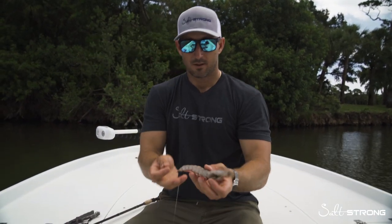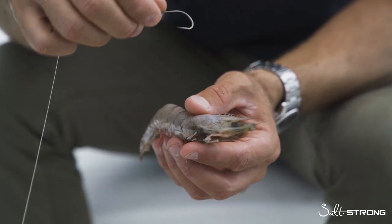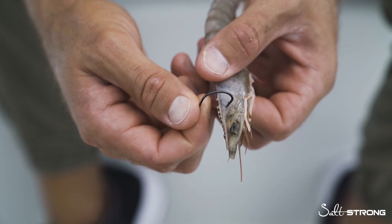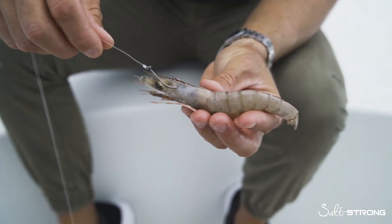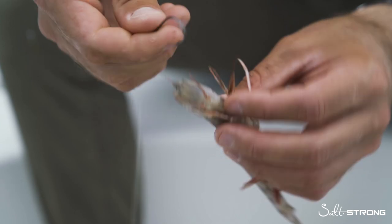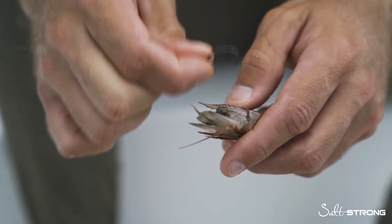Now we're going to hook the shrimp. If you look on your live shrimp up towards the head, there's a black spot right there — you want to avoid hooking that at all costs. Where I like to hook them is right in front of that black spot and right beneath the horn. So you've got this big horn, then the black spot — hook it just in front of the black spot right beneath that horn. That's going to allow the shrimp to look really good in the water, swim really natural, and it'll last a long time on your hook. Another way you can hook them — though it's not my favorite — is dead center straight up through the horn, but keep it super straight or it won't track right. I prefer the first method.